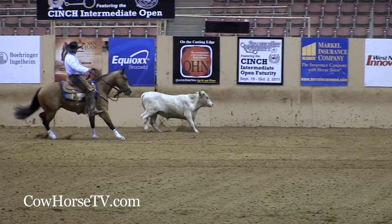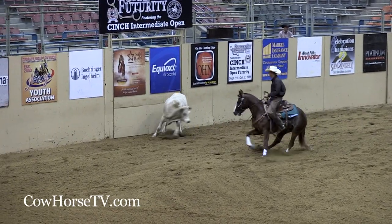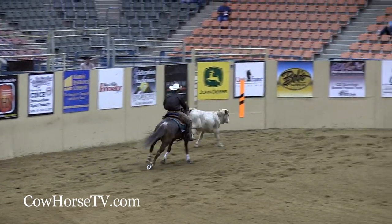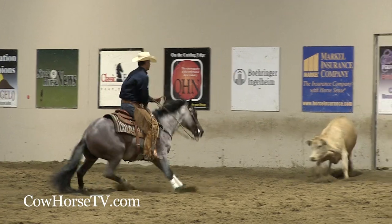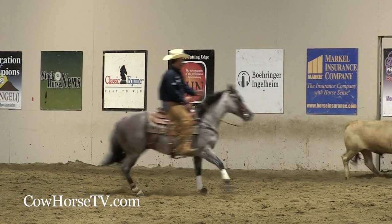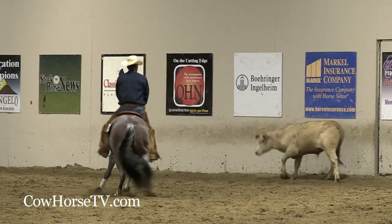For me, I try to recognize right off the bat which one my cow is. If they come out and they're very stoppy, I don't stop them at all — I just push them across that back fence a couple of times and then go with them. And if they're really runny, I try to just teach them to stop real quick in the middle and then I go with them.